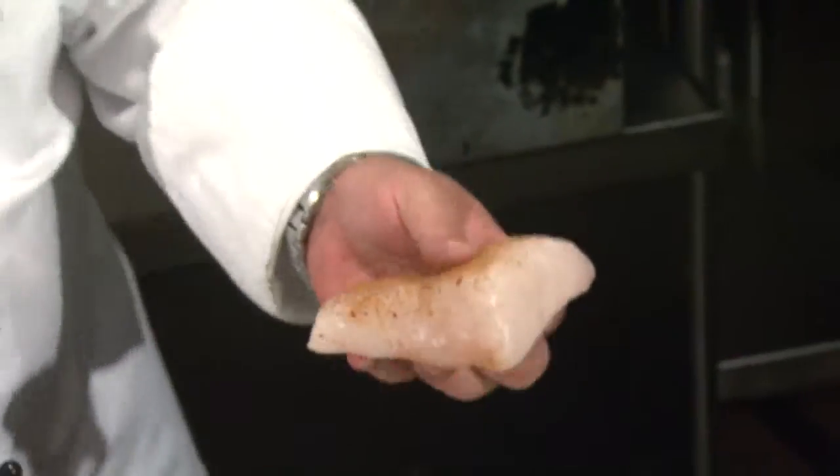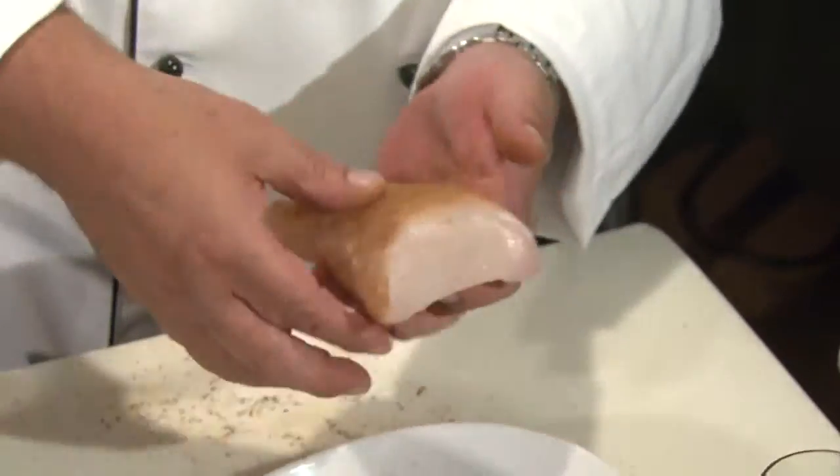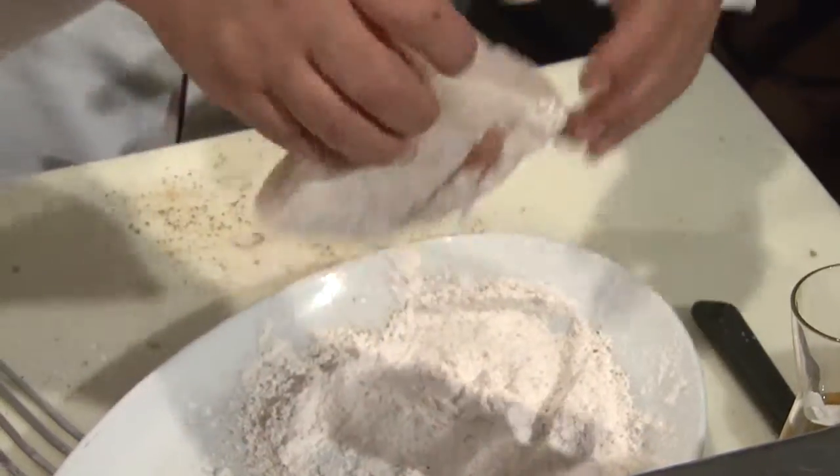Now we're going to use our homemade Old Bay spice mix to season and dust a fresh piece of Alaskan halibut. I like to get a little bit on all sides. Now just a tiny bit of all-purpose flour, which is already pre-seasoned. We're going to sauté two to three minutes on each side until it's nice and golden brown — see, it's already getting there.